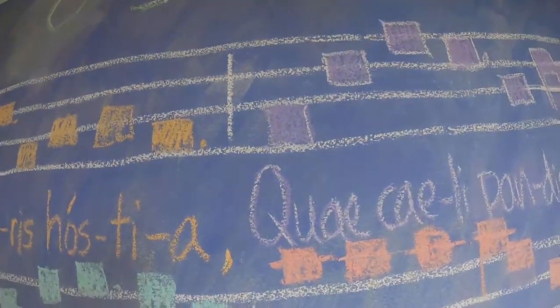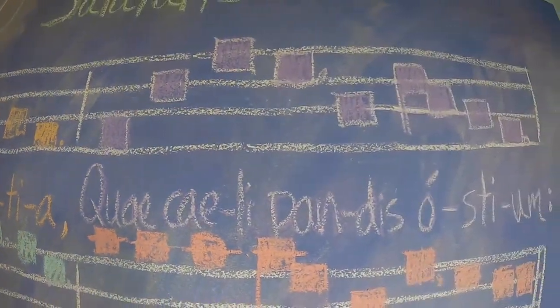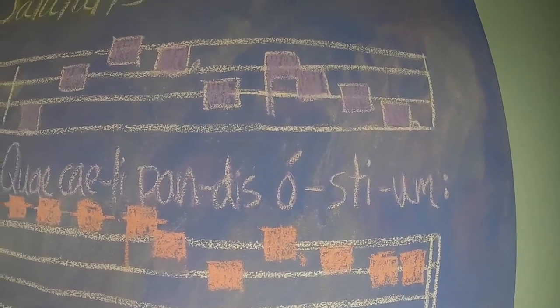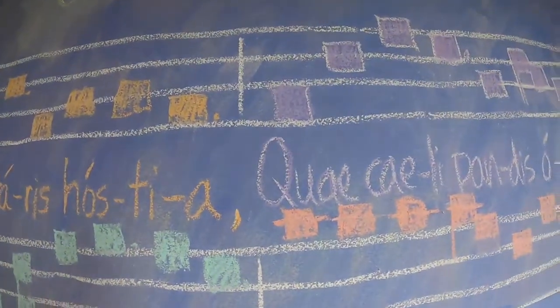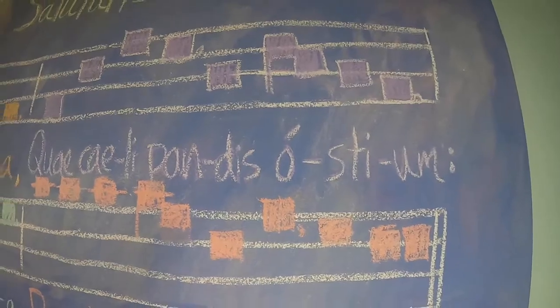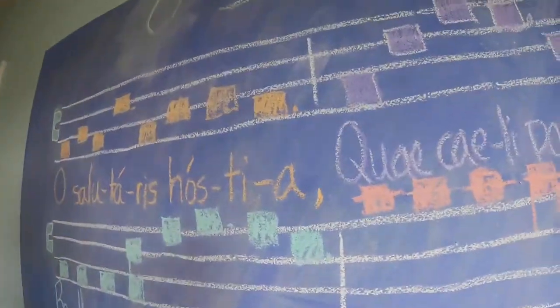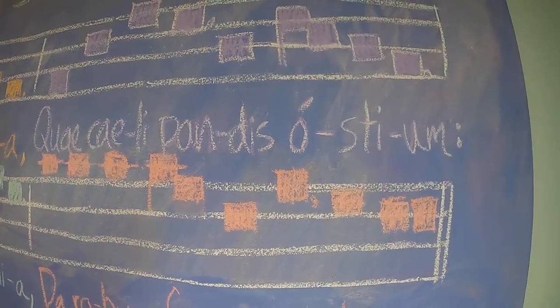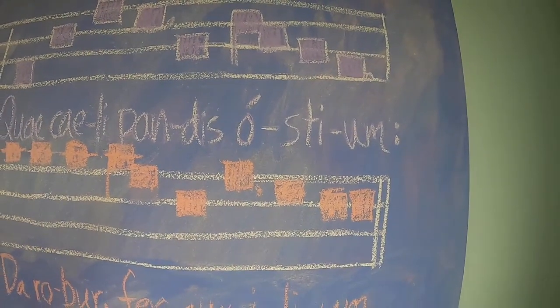Now the next section. Listen. Que celipandis hostium. Let's speak the text. Que celipandis hostium. Let's sing together. Que celipandis hostium.